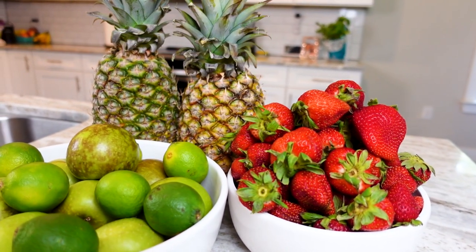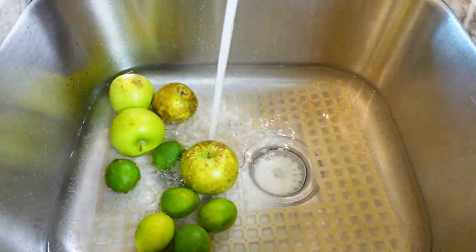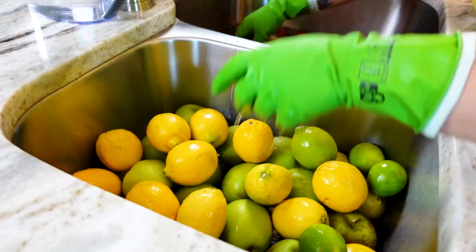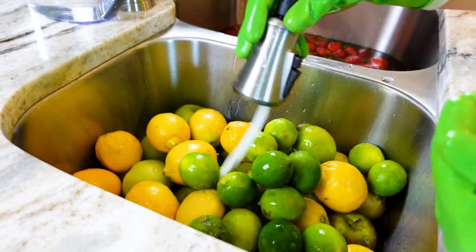I cannot wait to share it with you. I'm starting by washing my fruits with baking soda, white vinegar, and fresh water, letting them soak for at least 15 minutes. After their spa day, I'm giving them a rinse to wash off any remaining yuckiness, and then it's off to the cutting board.